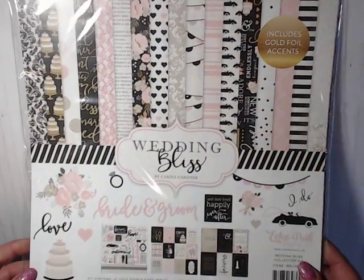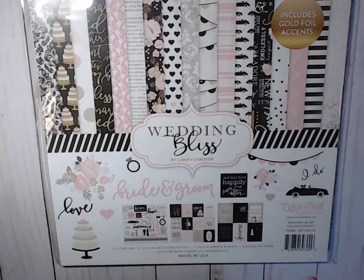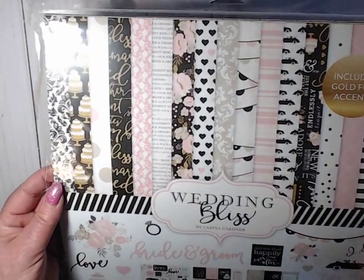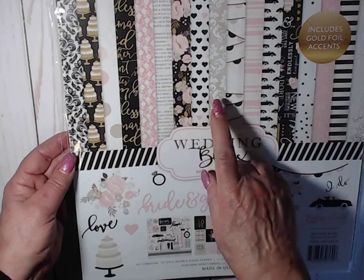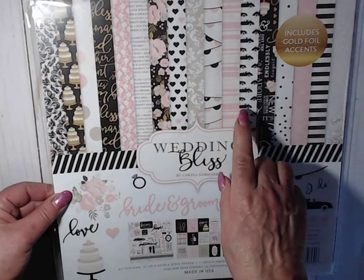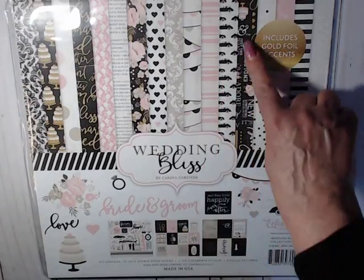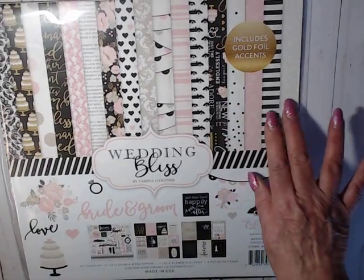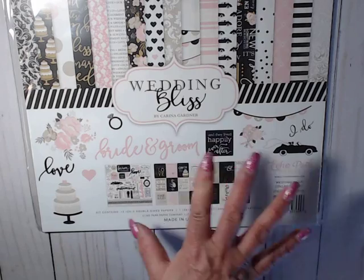The last collection I picked up is called Wedding Bliss from Echo Park. Bliss is my favorite word, and if I ever needed to get married, this would be my color combo because it is just beautiful — blacks, pinks, and gold. It's such a beautiful paper pad collection. You have the damask, wedding cakes, dots, text, flowers, hearts, banners, and stripes. There's even one with a bride and groom in a vehicle with her veil flying out the back — super cute.